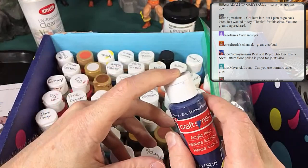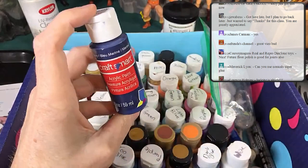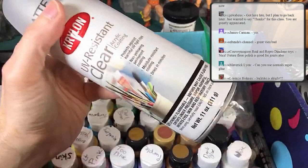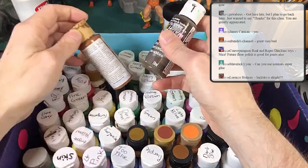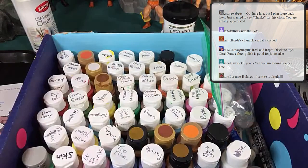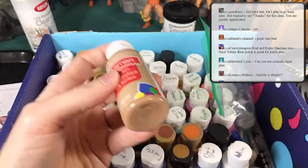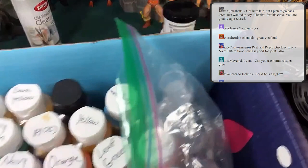Even though these aren't the best paint by themselves, once you lock them down with the clear coat they look great. The nice part is these paints wash off easily — if you don't like what you did, take it to the bathroom with a toothbrush, warm water, and soap and it washes right off. Once you add the clear coat it's pretty much permanent. I do lots of mixing and use those little cups to mix my paint.